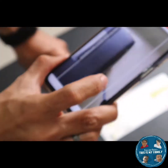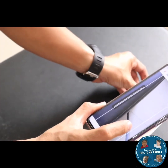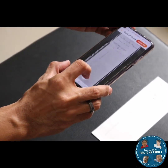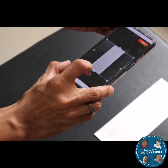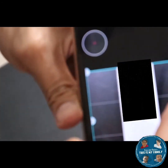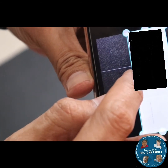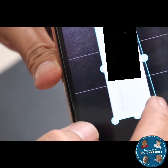Next, take a picture of the back of the check. Again, make sure that it fits within the border. Fix the lines to ensure it is the right size, and once it looks good, proceed.